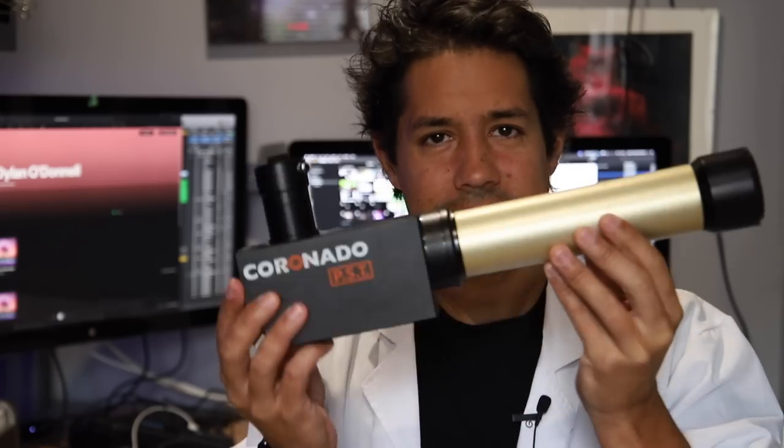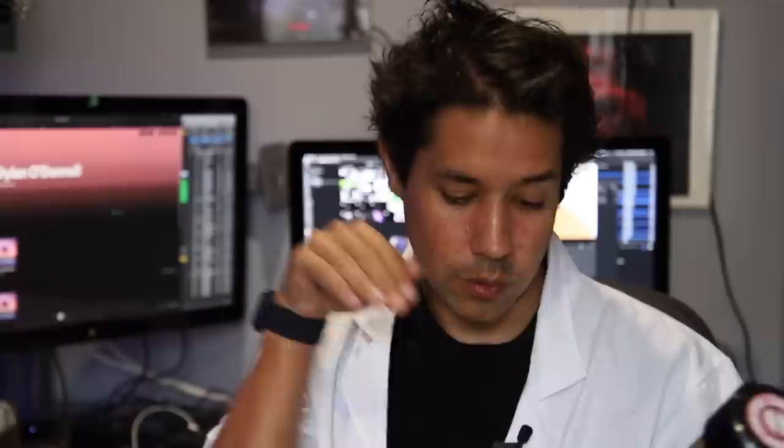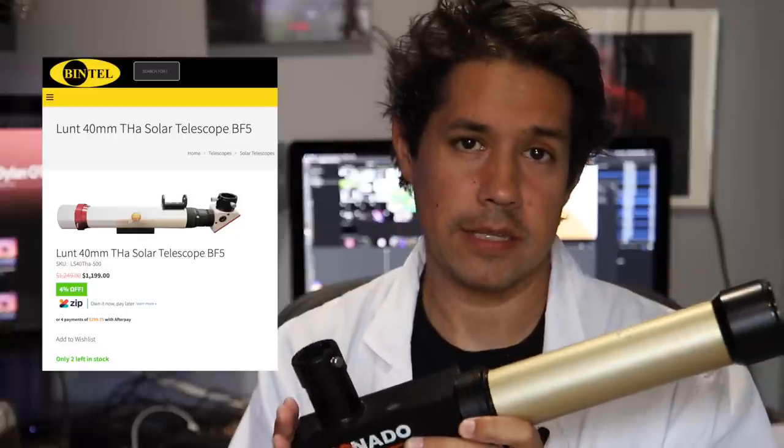Pretty good, right? But is it the Coronado PST killer? I have to say the Coronado PST does have a better sun searcher — maybe mine's faulty. I think the setup overall for that is just better on the PST. It's got this wide circle, you can look down on it instead of looking up through the tube. It's just nicer. For everything else though, I think the Lunt has it. The images I was getting are just better quality than the ones I got out of the same focal length Coronado PST.